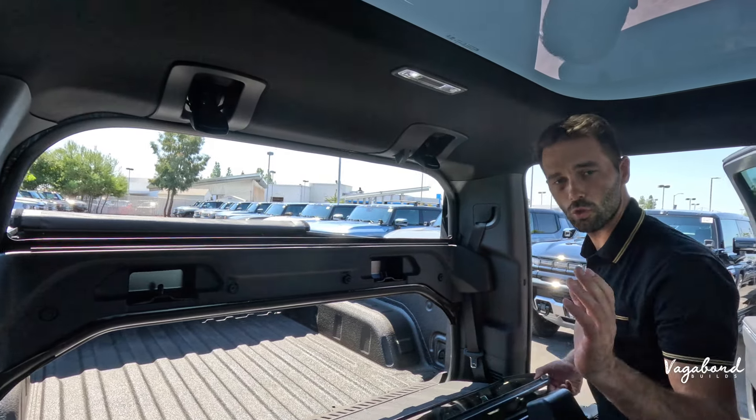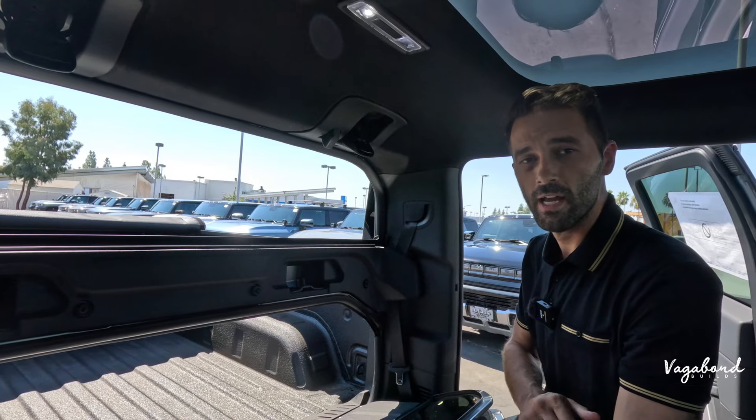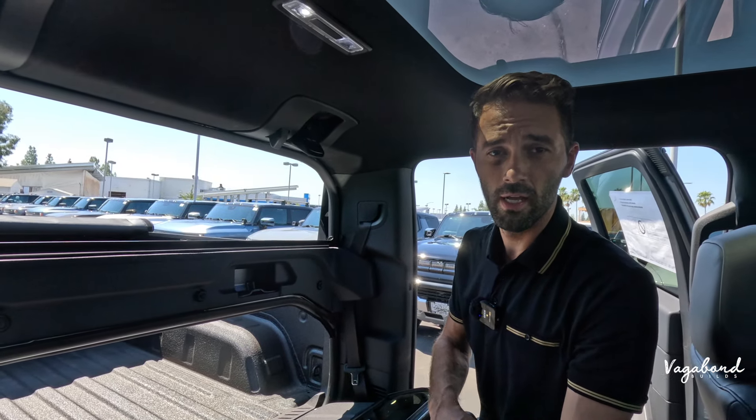That is the way you control a Multi-Pro Mid-Gate on a 2024 Sierra EV and a Silverado. Thank you so much for watching Vagabond Builds with James and Sandu. God bless you.